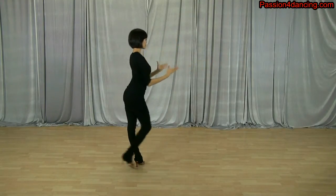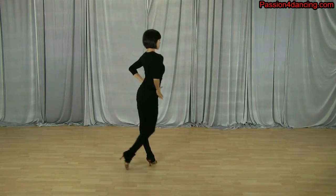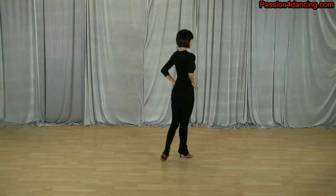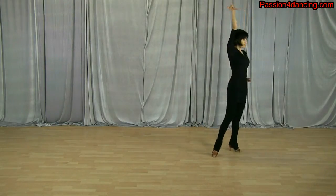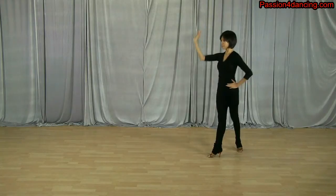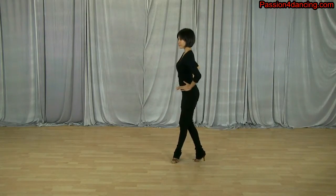You'll see Kim coming back to her hips here, and then she keeps it there for the lockstep. She's going to bring the arm up during the turn — during the spot turn. Then she brings it back down to the hip area during the lockstep.